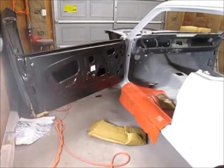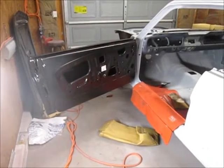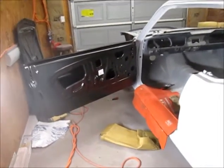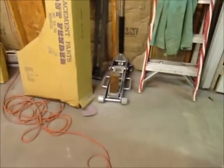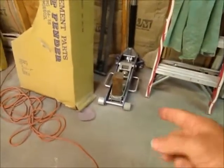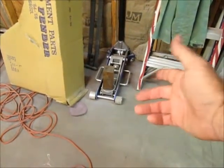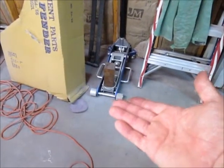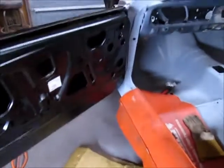These doors aren't that heavy, but doing it by yourself is a little tricky — I've done this quite a few times so I'm comfortable. What I've seen people do, and I've done in the past depending on the weight of the door, is take a standard floor jack, put a piece of wood or a towel on the base, set the door on top of that, jack it up, and try to balance it. It's still a little tricky, but it helps if you have two people.